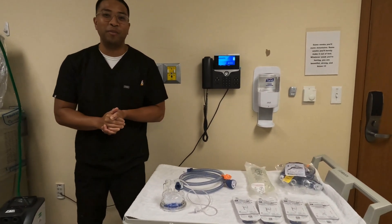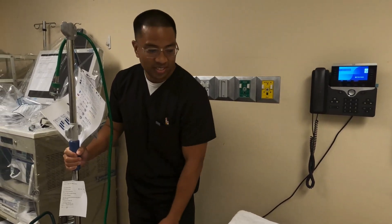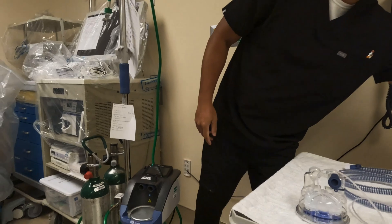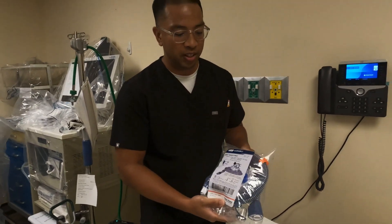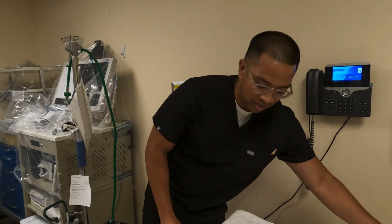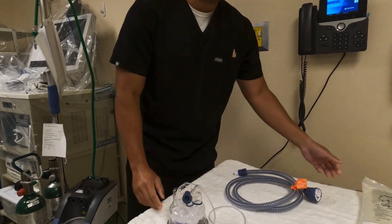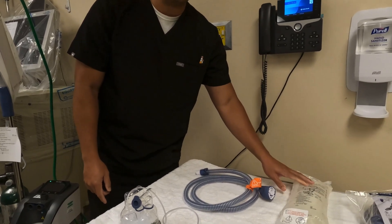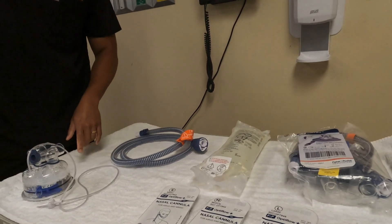First off, let's gather equipment. We need to grab our Airvo3, and also a package which contains our humidifier chamber and breathing circuit, which is also shown here. We'll also grab some water for humidification and then an interface. Today we'll be using the Optiflo Plus.